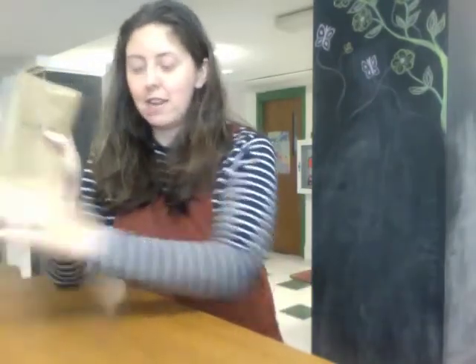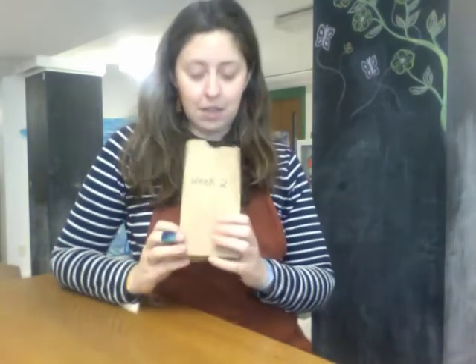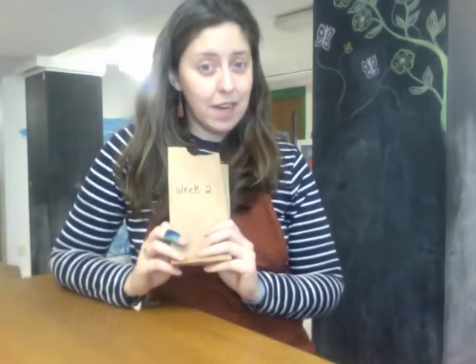Go ahead and get your week two bag out of your Maker Box. I have mine right here and on the count of three we are gonna dump out the contents so we can see what's in it. Are we ready? One, two, three.